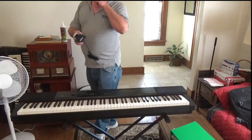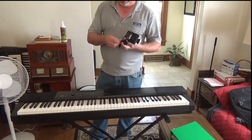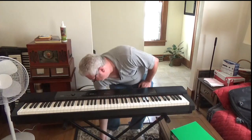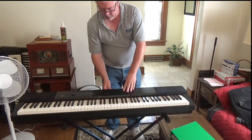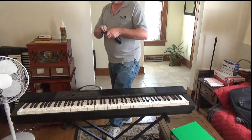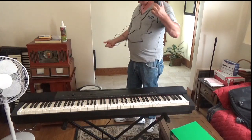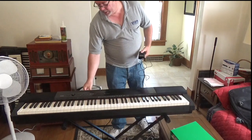The next thing in putting it all together is you take the expression pedal that comes with it. Put the pedal down on the floor, and on the back right dead center of the Privia is the plug for the pedal.